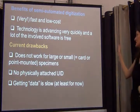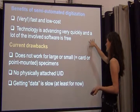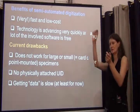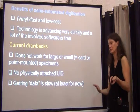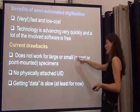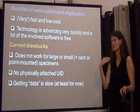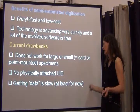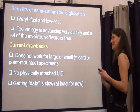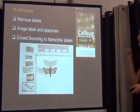To summarize the benefits of semi-automated digitization: it's very fast and very low cost compared to other projects. Technology is advancing quickly and a lot of the involved software — for example to slice up images into partitions — is freely downloadable and not really that expensive if you have the camera available. Current drawbacks: it doesn't work well for very large or very small specimens, you don't physically attach a specimen identifier, and at the moment getting the actual data seems relatively slow.